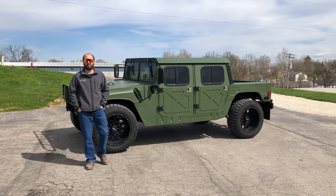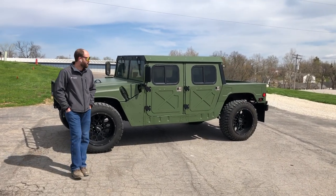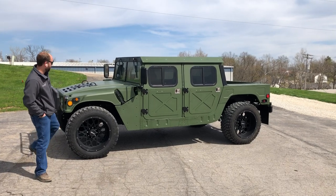Good afternoon, everyone. My name is Joe Thatcher. I'm with Midwest Military Equipment out of Washington, Missouri. Behind me here is our good customer out in California, Renne's new Humvee.